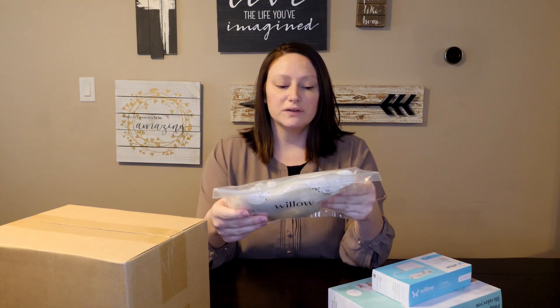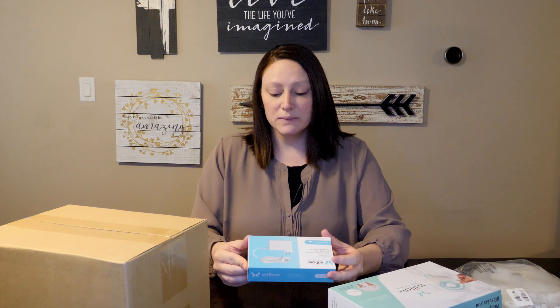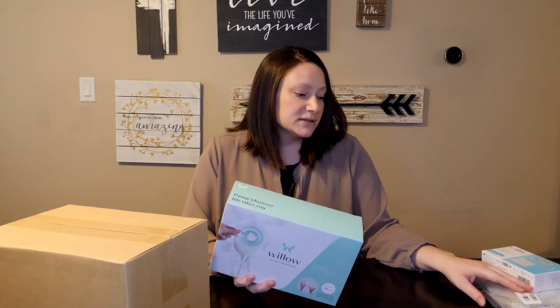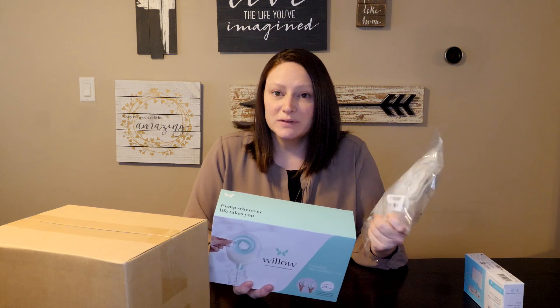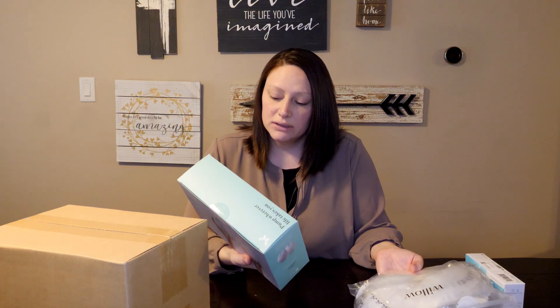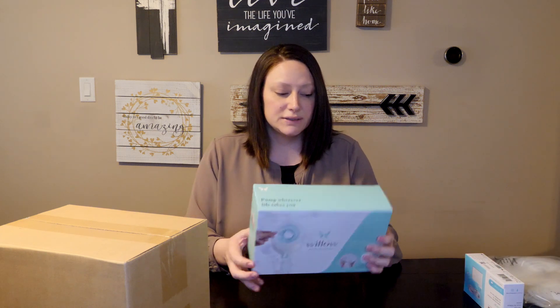I ordered the pump — that's what's in this box. I also ordered a full set of bags, so 48 bags, and then an additional charger because I read online that it only comes with one charger and you can only charge one of the pumps at a time — it's two separate pumps for each breast. I bought an extra charger so that'll be helpful. I also saw that they have these new milk containers, because my concern with the bags is that they cost upwards of 50 cents a bag. If you're pumping a couple of times a day and you use two bags at a time, that can really add up. So I thought it would be more economical to get the milk containers, but I also got bags just in case.